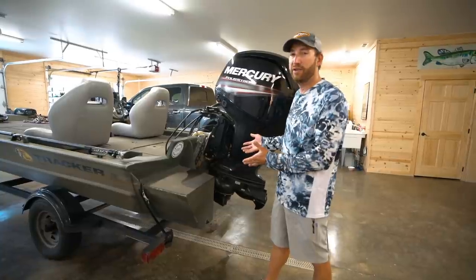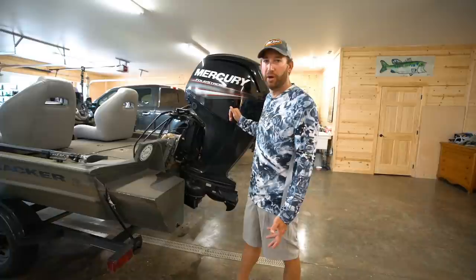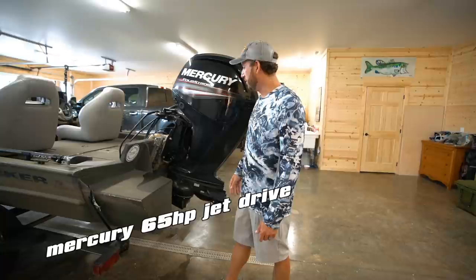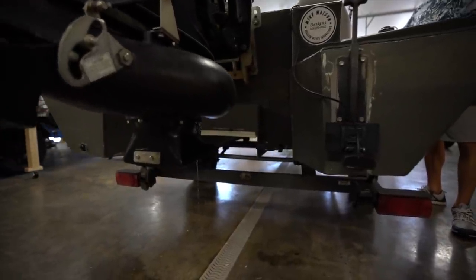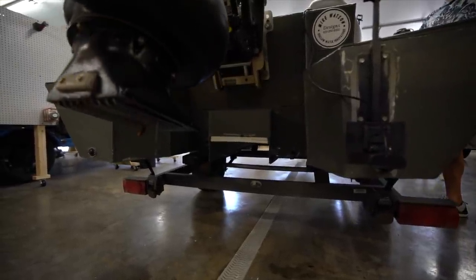It is a Tracker 1754 SC — that is the standard hull. Starting back here at the back end, there's been a lot of stuff that we've tweaked and changed around, even things I've changed since I've had this boat. When I first got it, I had a 60 horse prop. I now have a 65 jet on it.